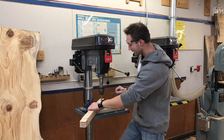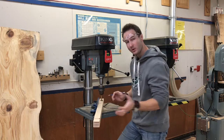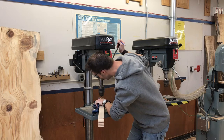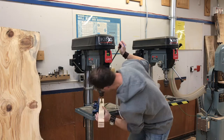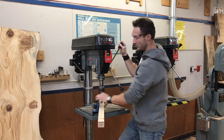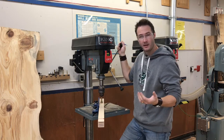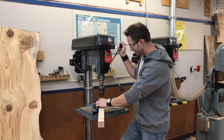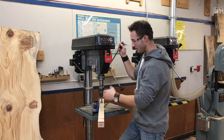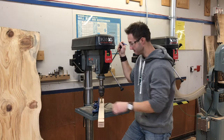We've got our center marked, our depth set, and our one-inch drill bit in the chuck. Now we're going to set up our magnetic fence so all the holes can be drilled in exactly the same spot. Bring the drill bit down into your mark, put the mag fence right up against your board, and turn the two knobs — this thing stays in place amazingly well. Now we can simply drill our hole, bring it up, scoot the board along, drill the next hole, and repeat — the magnetic fence holds the board in exactly the same center spot every single time.